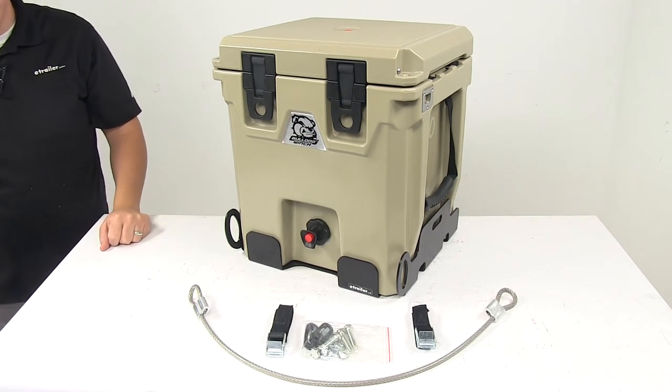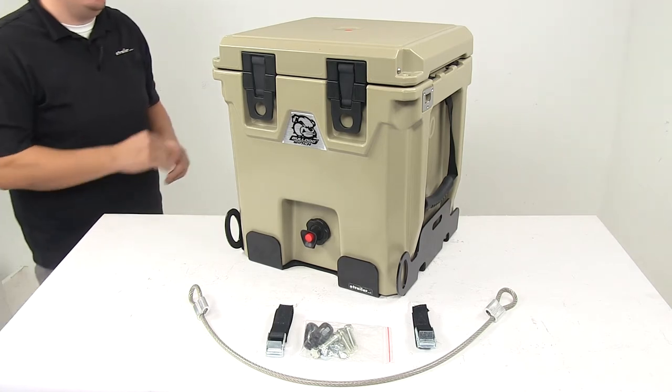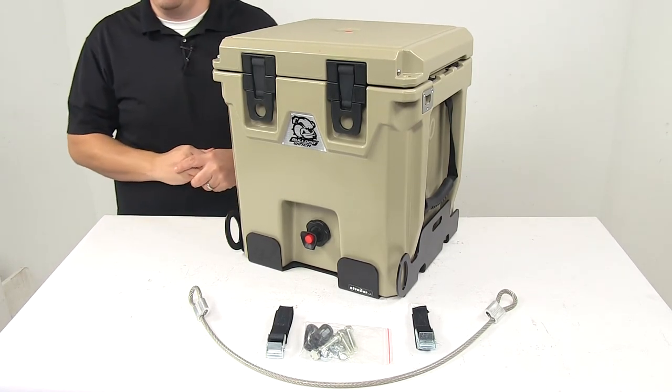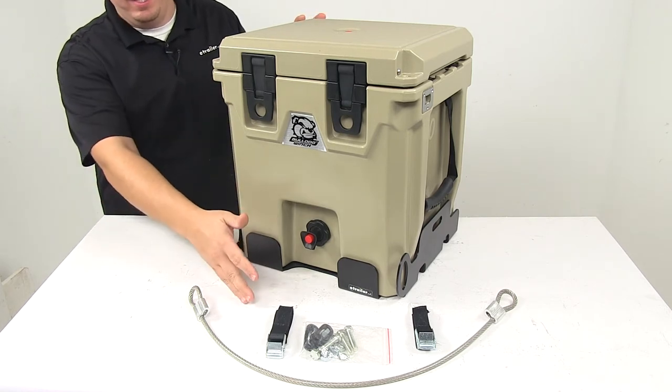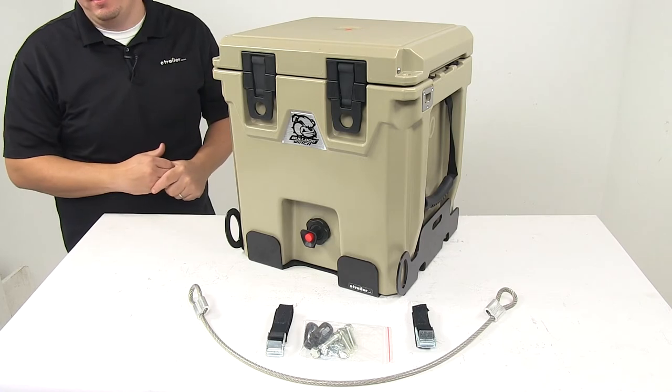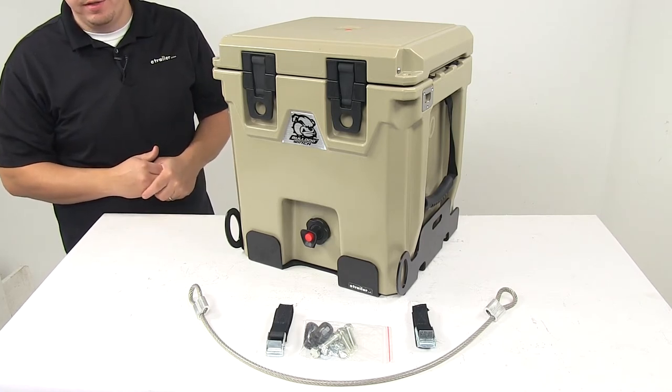Today we're taking a look at the mounting kit for the Bulldog Winch water jug. The water jug is not included — I just have it on here for demonstration purposes. This bracket kit lets you mount your Bulldog Winch water dispenser on your truck, work equipment, or any other stable surface.